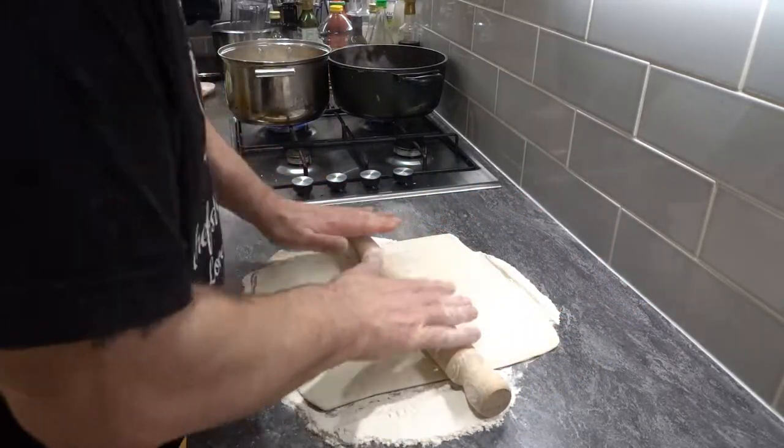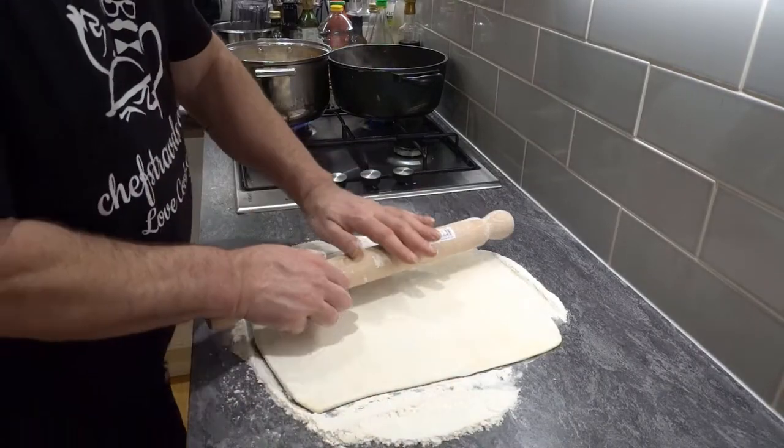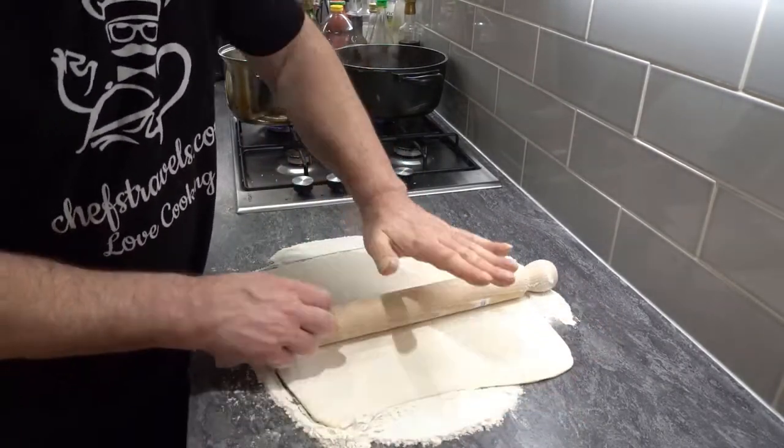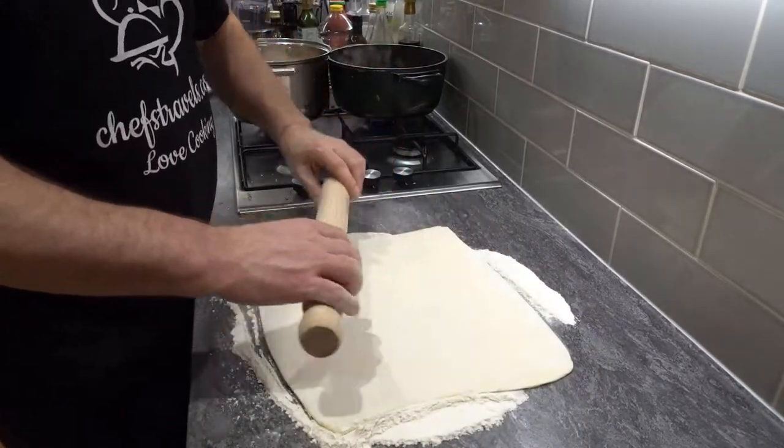Apologies to any bakers out there — I know it's your passion, and I do have a passion for pastries. I just don't have a passion for rolling out pastry. That's fair comment, isn't it?